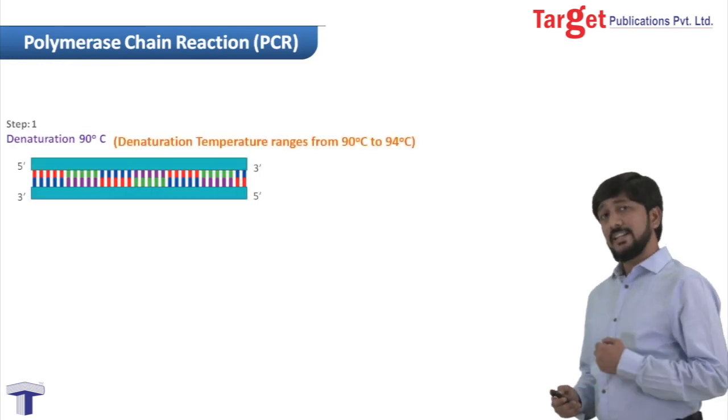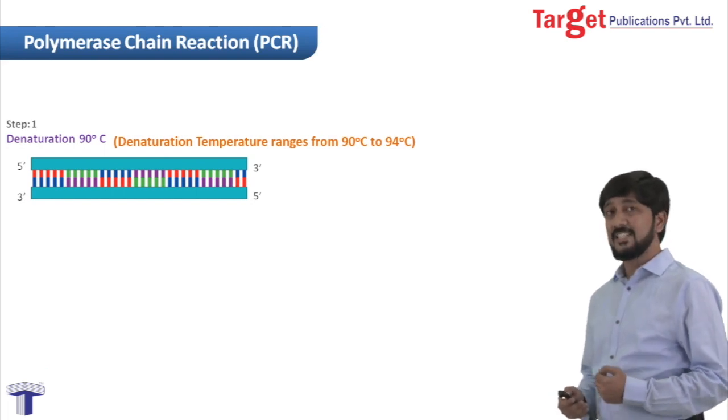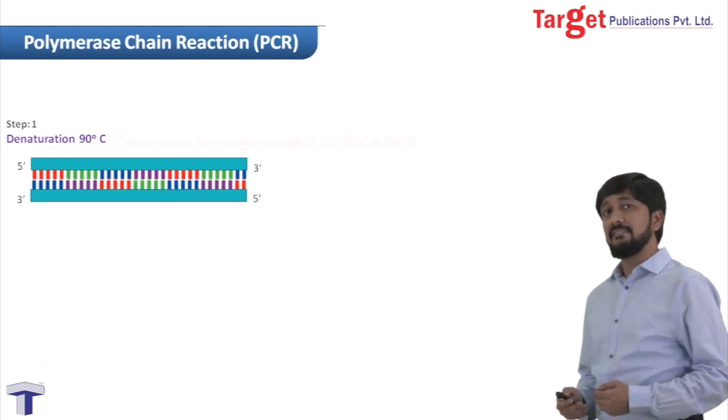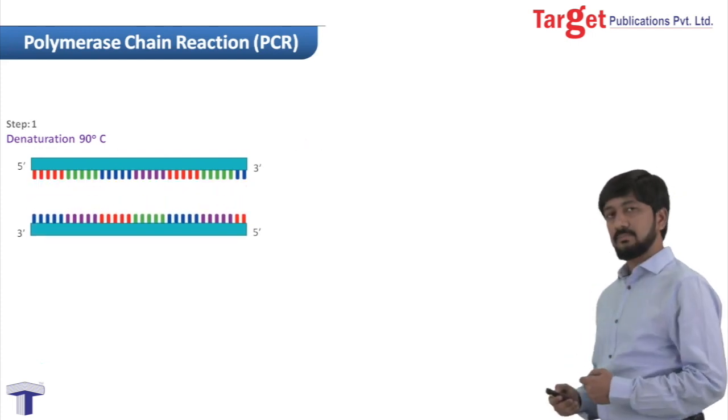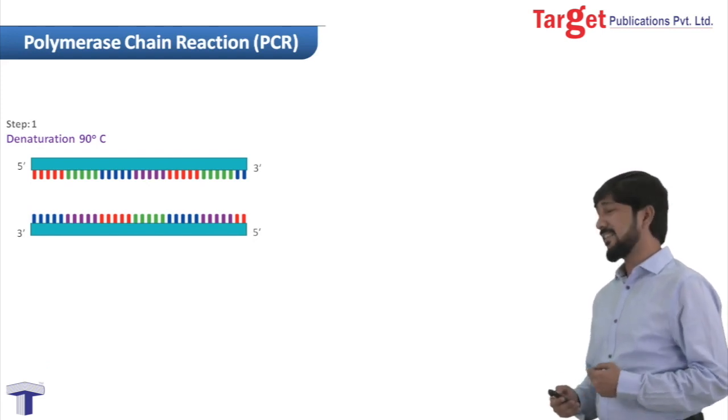The first step is denaturation. In this step, what we do is we heat the reaction mixture at 90 degrees Celsius. Heating causes the breaking of hydrogen bonds, so ultimately we will have single-stranded DNA molecules. These single-stranded DNA molecules are going to act as the template strand.